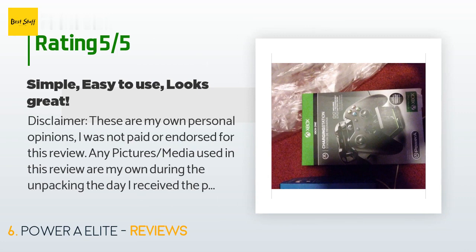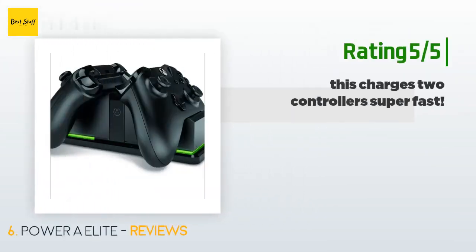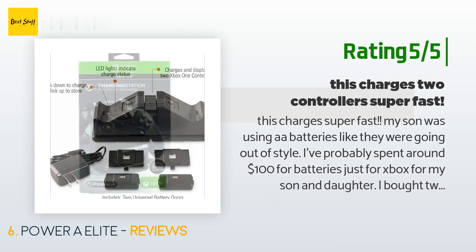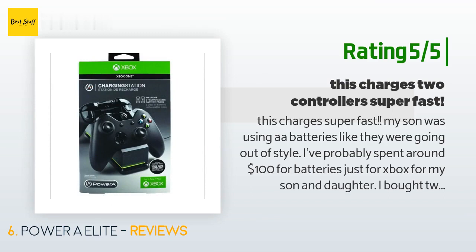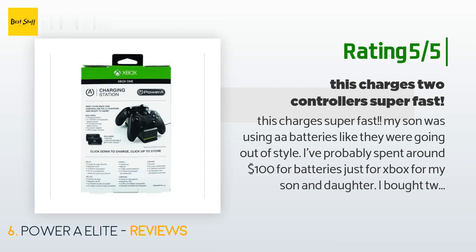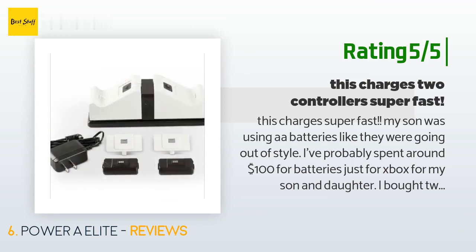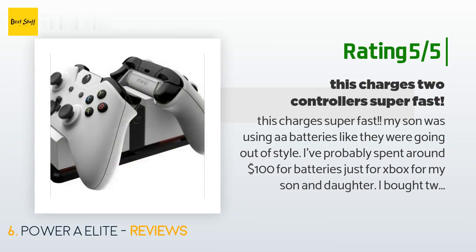Another happy customer said: 'This charges super fast. My son was using batteries like they were going out of style — I've probably spent around $100 on batteries just for Xbox. I bought two of these and they are amazing; they come with rechargeable batteries and a plate for the back of the controller. My son can play for five hours, dock it, and in about 20 minutes it's charged and ready to play. They light up red for charging and green for full charge.'